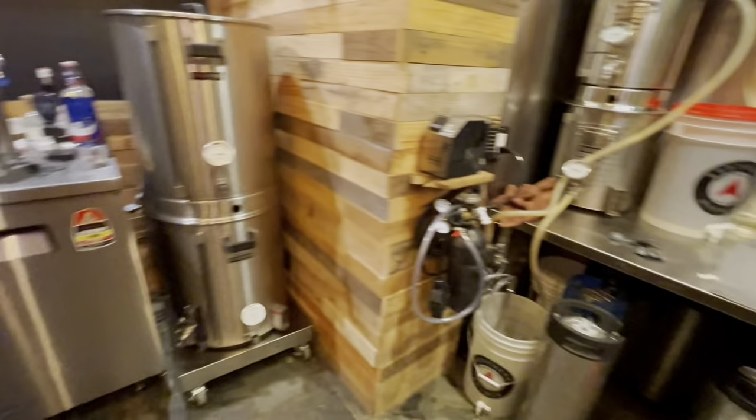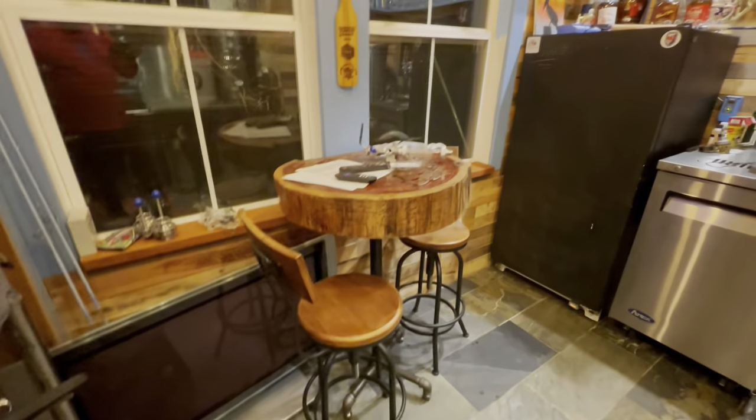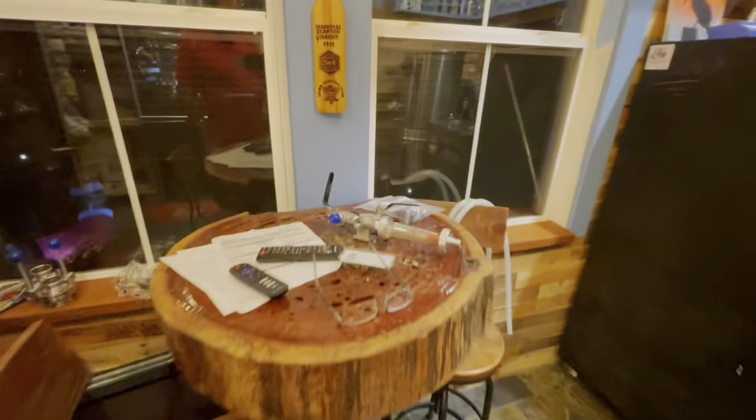Nice little slice of heaven in here — come in, turn some music on, people come over, sit down, have a couple beers, taste some samples, and go from there. I hope you all enjoyed the little video of my setup. It might give you some ideas. One thing I'm always striving to do is whenever I go anywhere, I try to pick up a little bit of this, a little bit of that from what they're doing and work that into my life — how would that work for me and how could I change it to make it better for me.